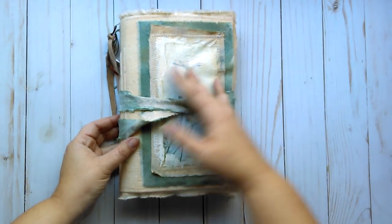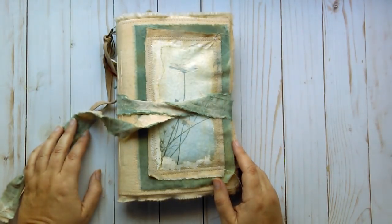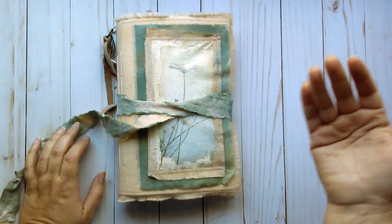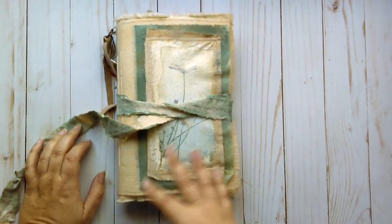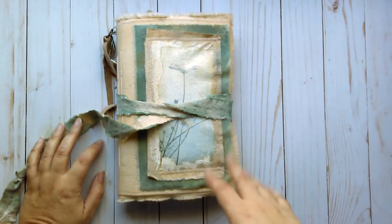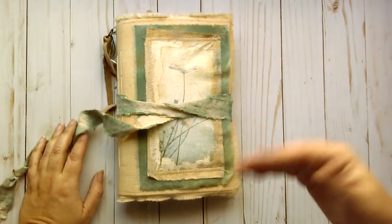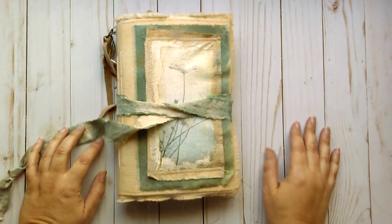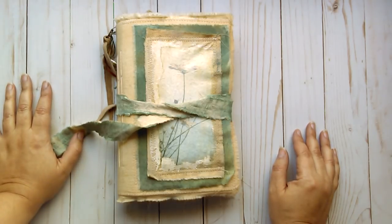This is, as you could tell by the title, called Ode to Summer. It is meant to be a summer journal as if you were looking back. There are images similar to this one here on the front which I have edited and altered to look sort of like a memory or dreamy kind of effect to them. So that's where I was going with this journal.